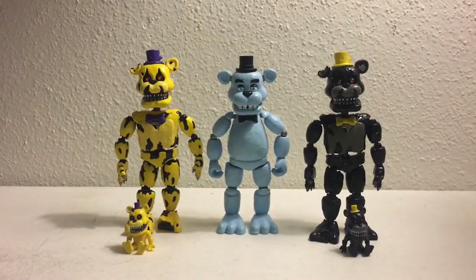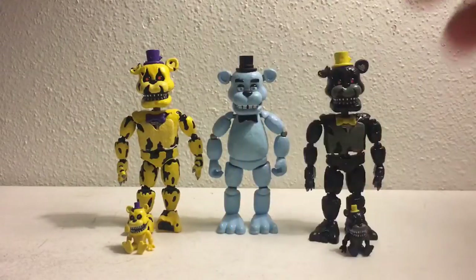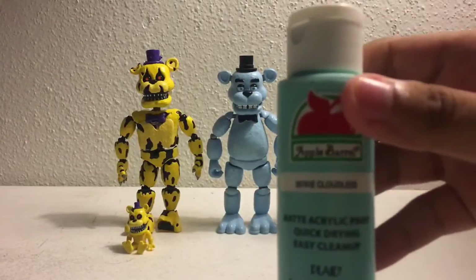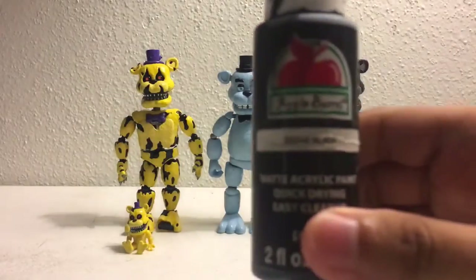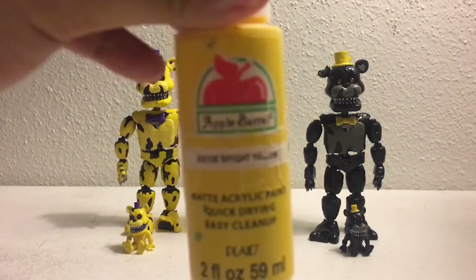Now I'm going to show you the colors I used for Nightmare Fredbear and the Freddle respectively. It was bright yellow for the body, sunny day for the muzzle and stomach, and purple iris for the hat and bow tie. For Ghost Freddy I used Cloudless for the whole body, cool blue for the pupils, and white for the eyes. For Nightmare and the Nightmare Freddle respectively, I used all black, pewter gray for the muzzle and stomach, and bright yellow for the top hat and bow tie.